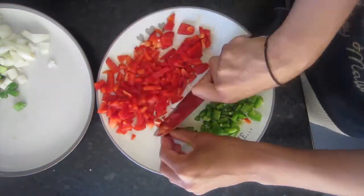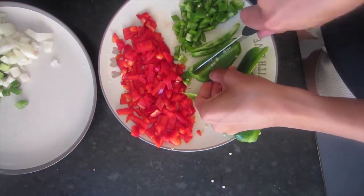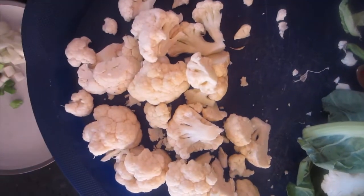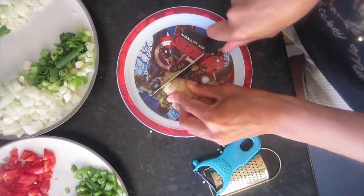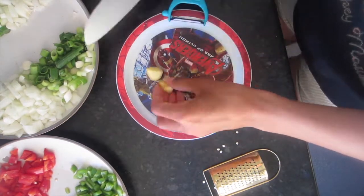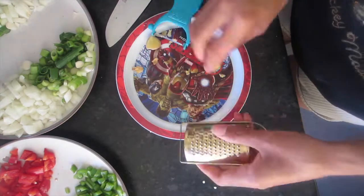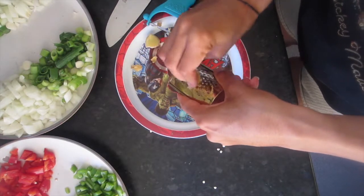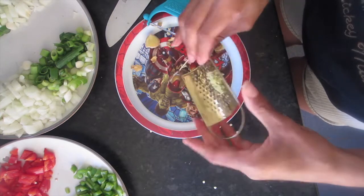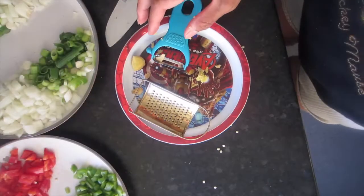This is my cauliflower all chopped and ready to go. I'm just taking some ginger — ginger is amazing, it detoxes your whole body and is particularly good if you suffer from stomach problems, nausea, or digestion issues. It's also a really good remedy if you suffer from colds or flu. I swear by it and I add it into like all my recipes, so I'm just grating some up.